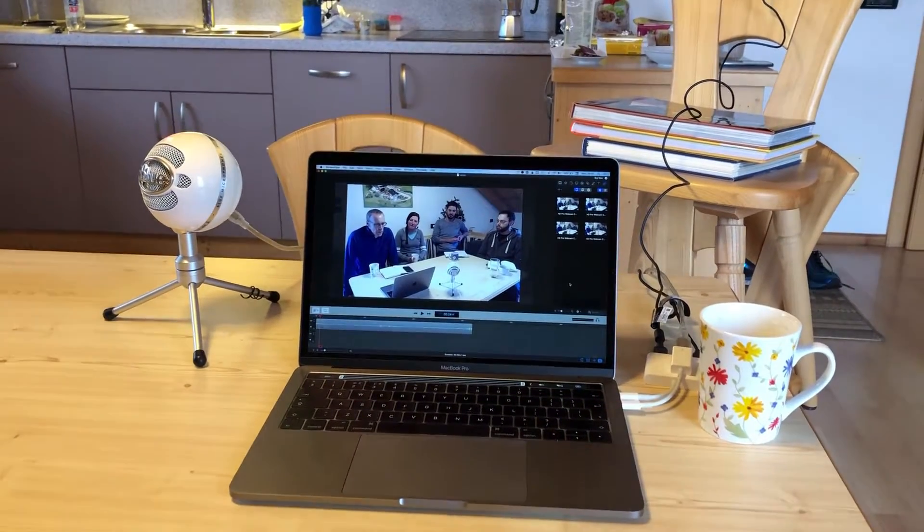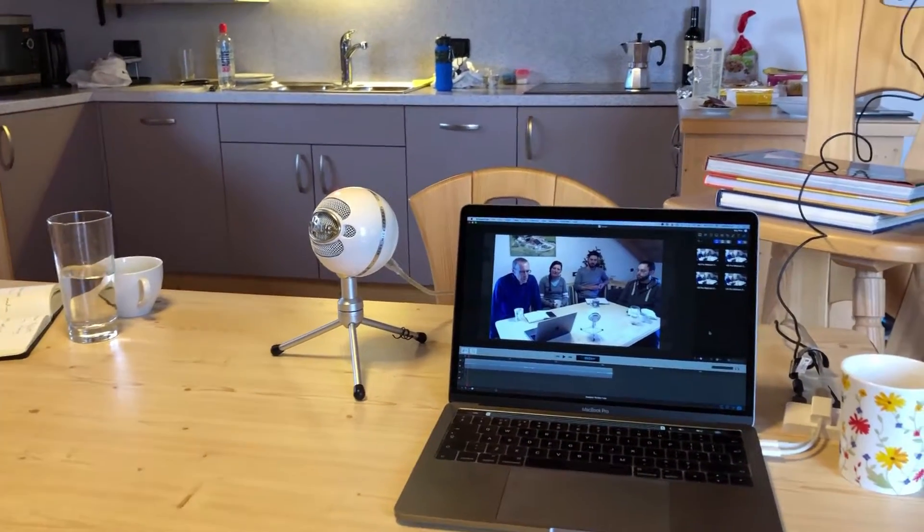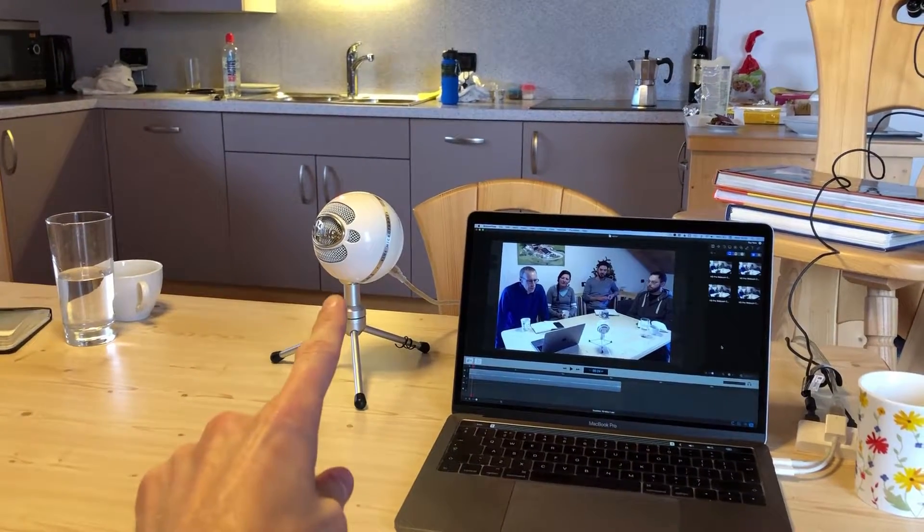I thought I'd just record a few minutes about the setup of this video. So if you're interested in how we've done this WordPress question and answers, we've got a microphone here.